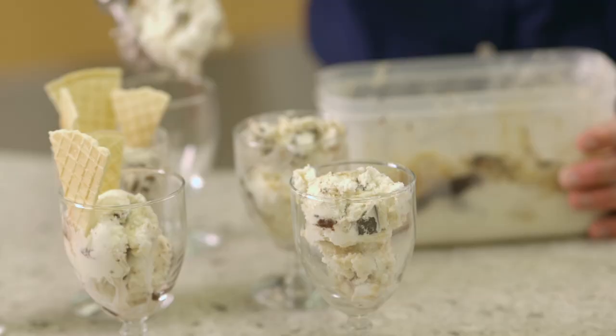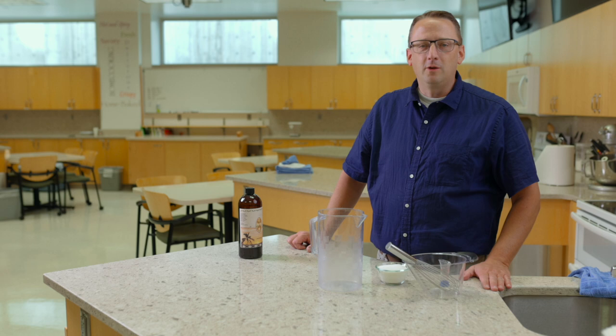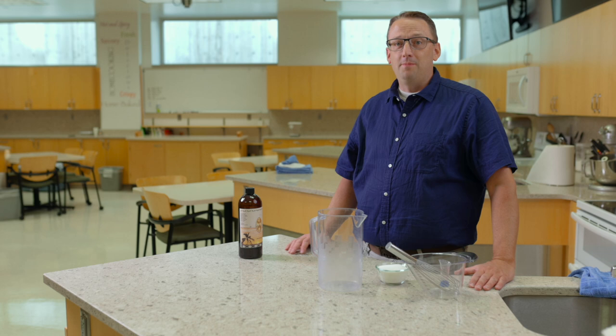Who doesn't love ice cream? Hi, I'm Jacob Rollins. I'm a professor in the linguistics department here at BYU, and I teach editing and publishing. And I'm going to talk about making ice cream today.